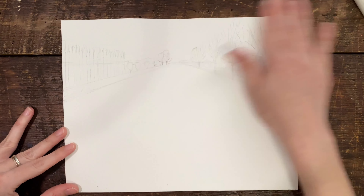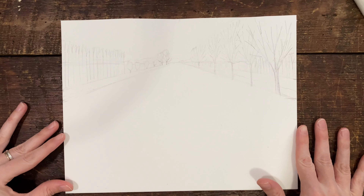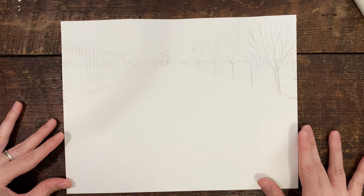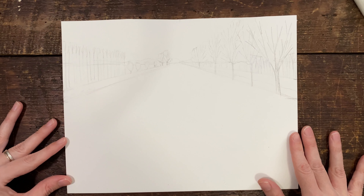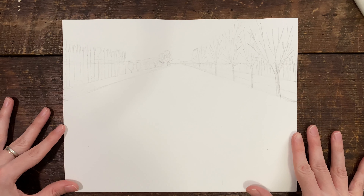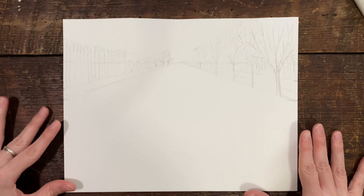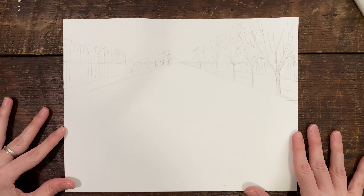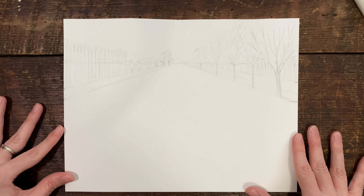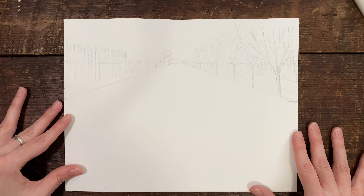Now you can see the skeleton of the painting. We can paint and have fun because that's what these videos are for — to enjoy ourselves. We can all learn no matter what level we're on. If you've never painted or if you've painted a lot before, we're just going to try to disconnect, enjoy, and bring a little bit of peace to our mind, maybe on a stressful day, or if we want to just try something different.